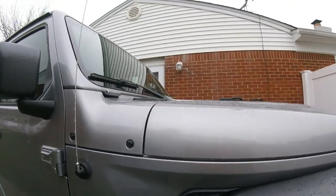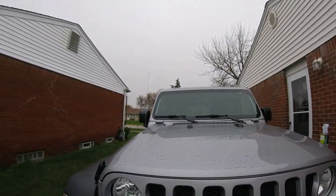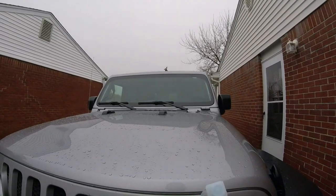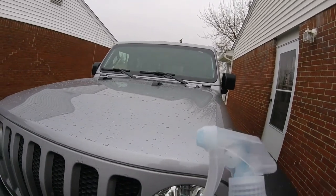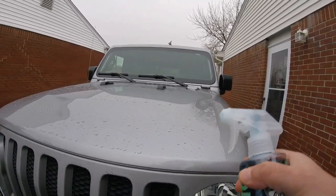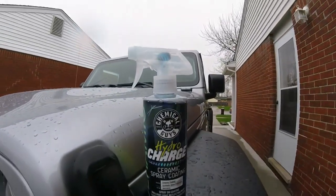The next video on the Jeep will be using their Hydro Wash — I believe that's what it's called. Now a tip on this product: it will harden in the nozzle. You can see where it hardened right there. Best thing is to make sure you shut it off, and if you want, you can screw this off and clean it out with alcohol, let it dry, and put it back in.